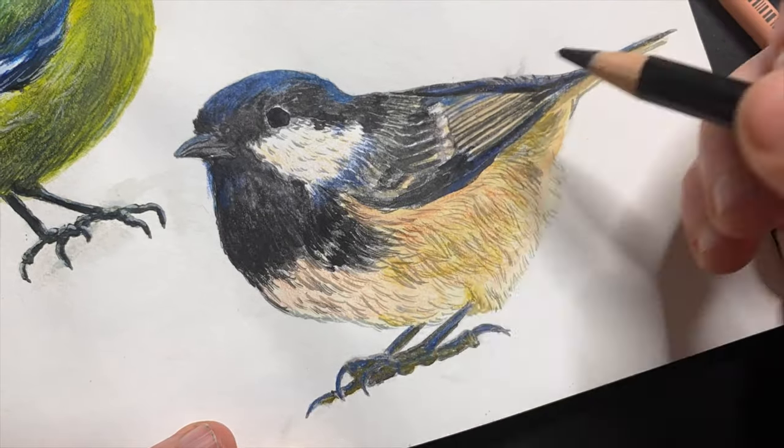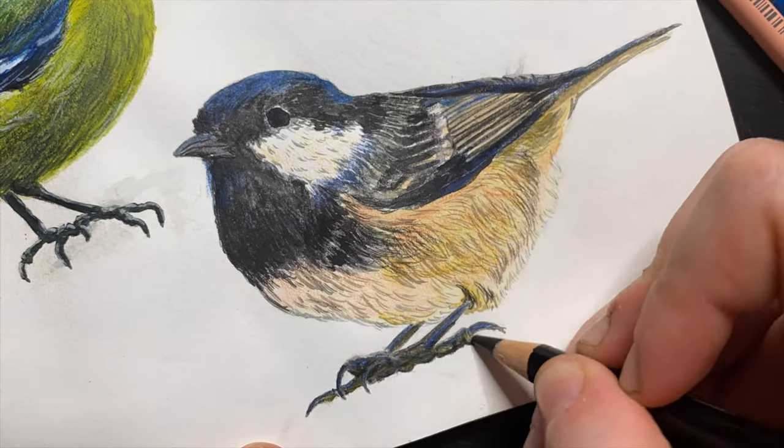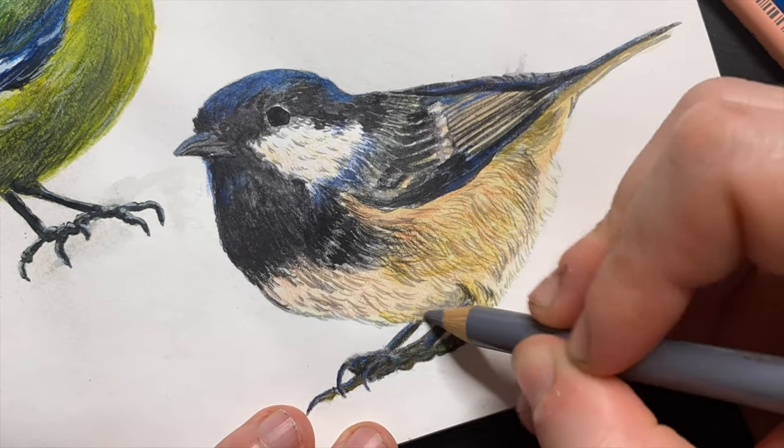I'm going to let you watch me finalizing those little areas with some white gouache and some black gouache, just to bring out the highlights and shadows and finish this piece off. Thank you very much for watching and I hope to see you in the next video.